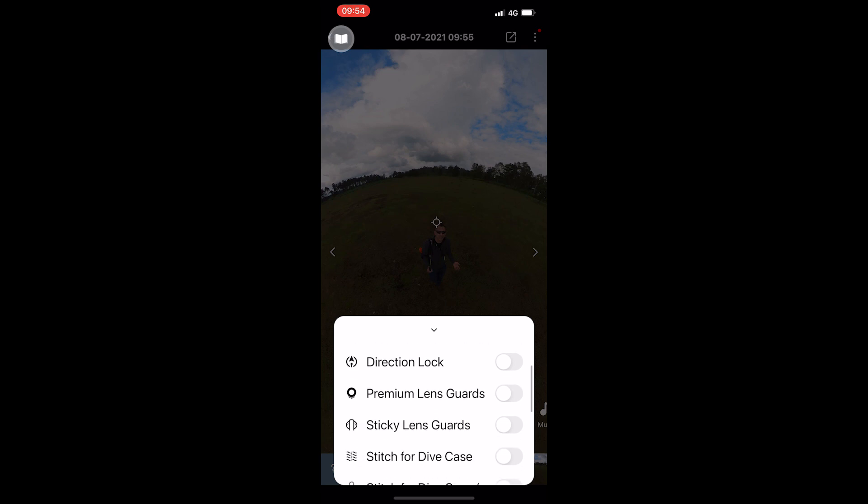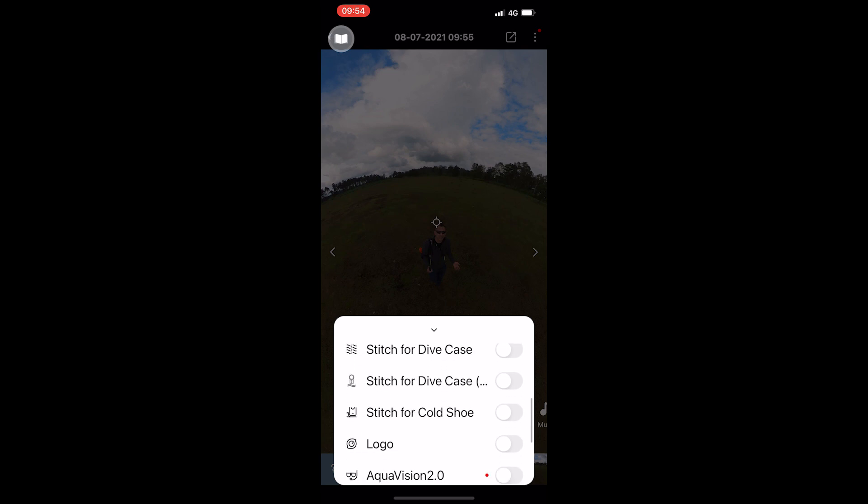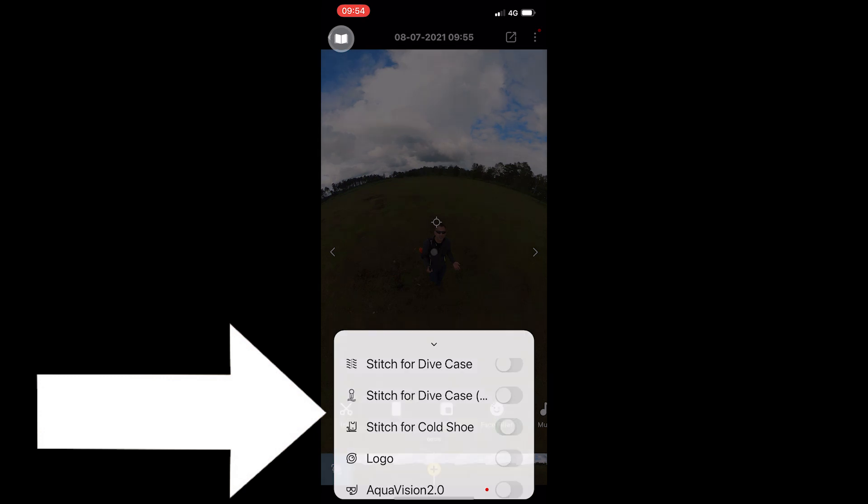Jumping across into the app, we also now have stitching for cold shoes, so if you want to fine-tweak your stitching you can toggle this on and off.